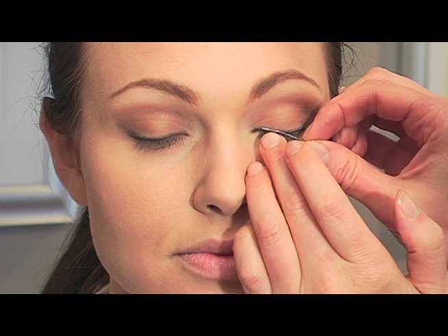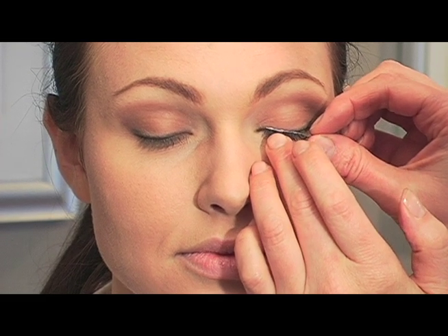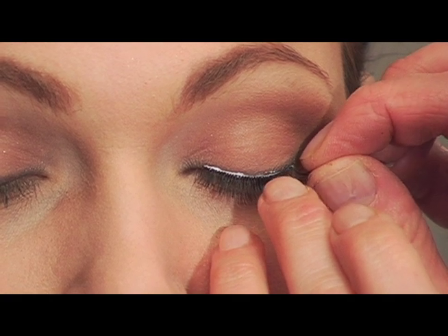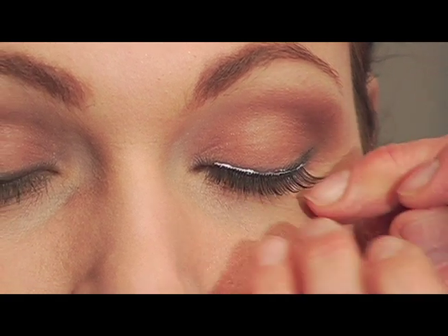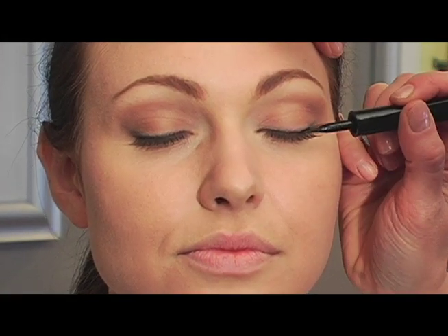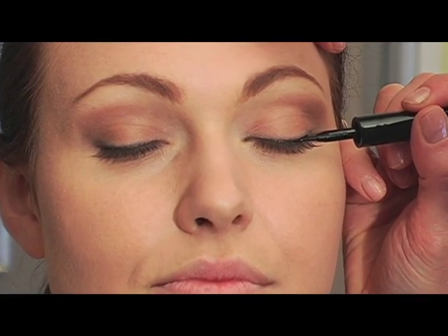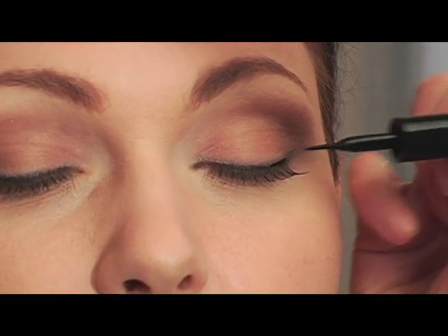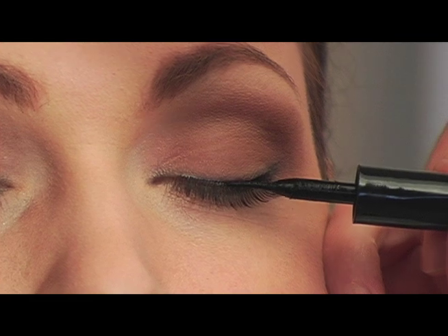We've got some nice, not super long, false eyelashes and we put them nice and close to the eye line. Once that's just about dry, I'm doing a really thin line of liquid eyeliner — any kind will do, this is a dark black.